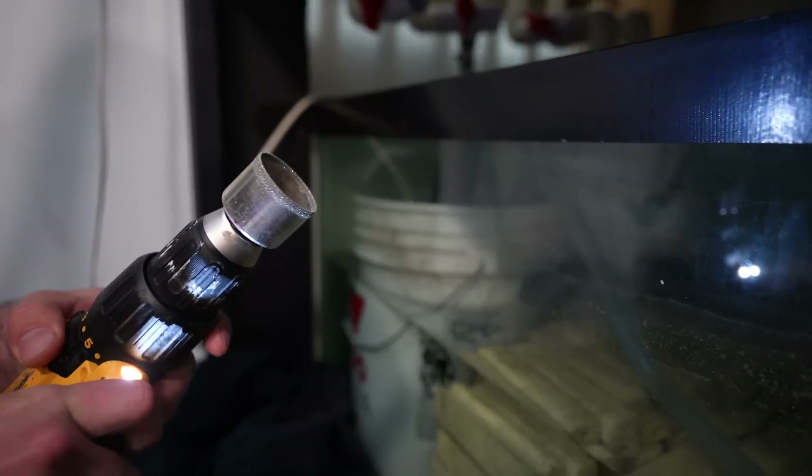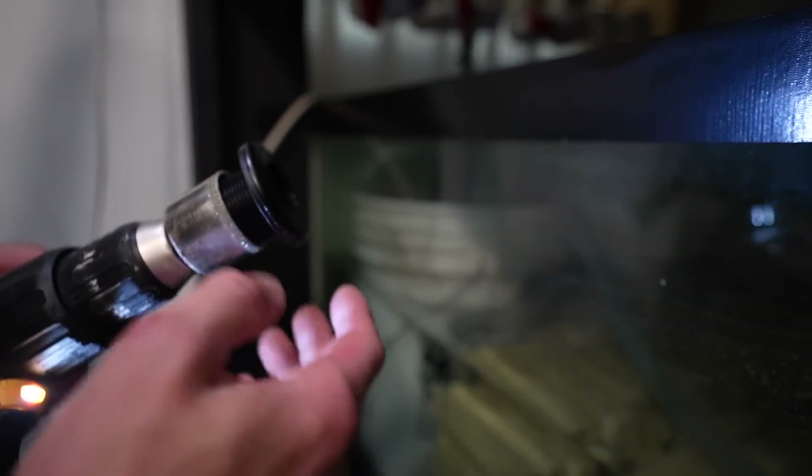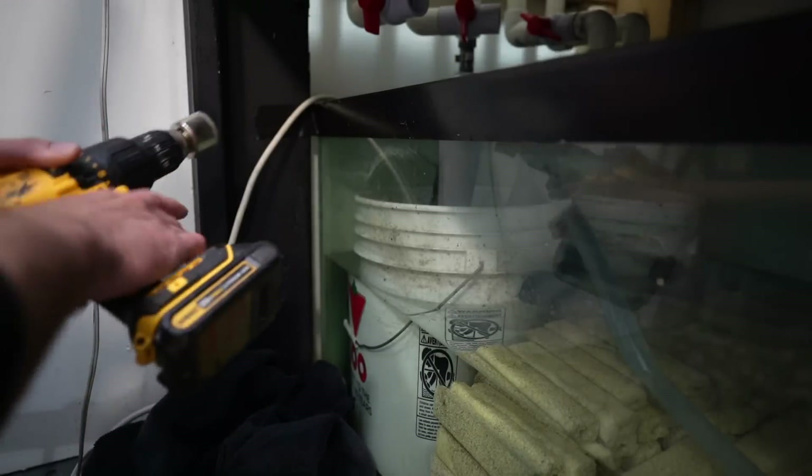We're going to start off by using a diamond-coated hole saw that is just slightly bigger than the neck of your actual bulkhead. Basically this fits in and it's a little bit loose, but it's not going to be bigger than the flange or the lip around it.